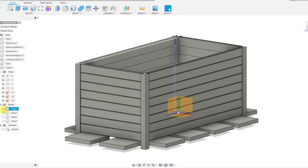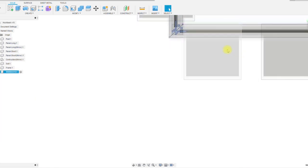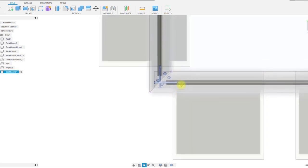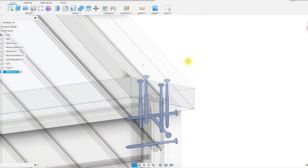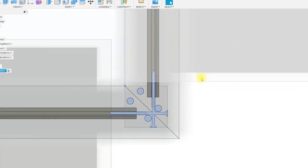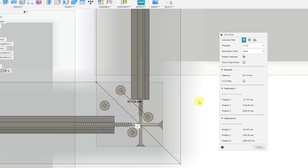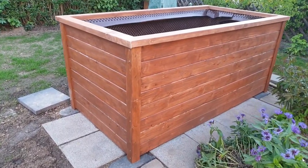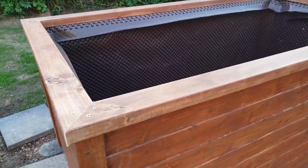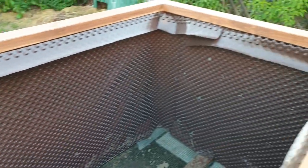For the upper end of the raised bed I put a frame using Douglas square timbers. The square timbers have a width of 94mm and a thickness of 44mm. This gives the sidewalls some protection against water from above and also provides a pleasant support or working surface when you work on the raised bed. I simply screwed the square timbers to the posts, and I show you the technical drawing and how I place the screws here in the video.